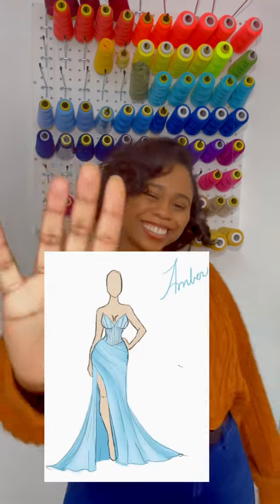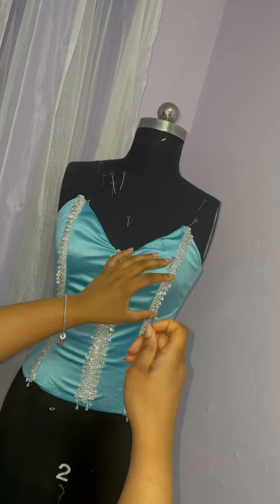This is the prom dress that I'm making for my client. We did change the design at the top a little because of the choice of trimming, but the bottom is going to be the exact same and I'll be doing that in this video.